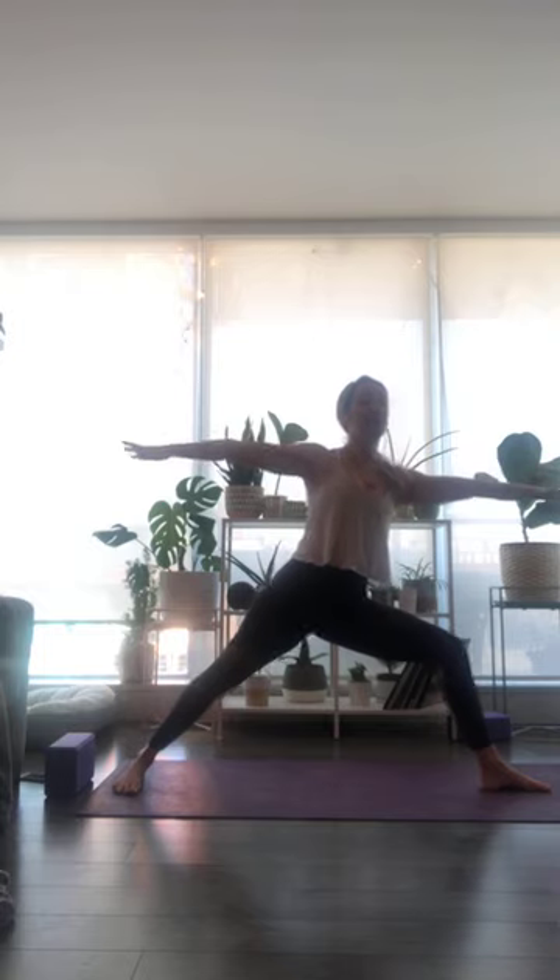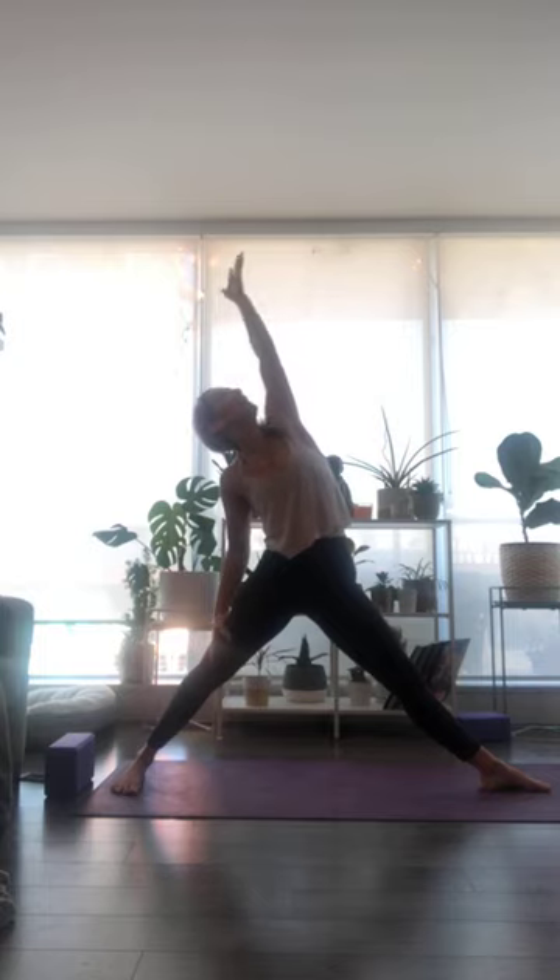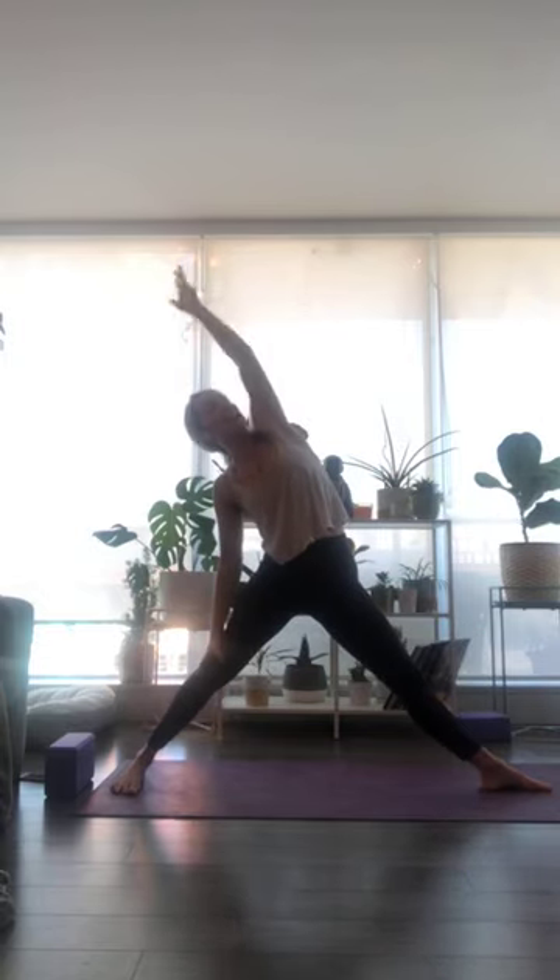Flip your front palm to face up. Inhale breath, straighten into your front leg, reach right fingertips to the sky. Exhale, bend deeper into your front knee — Warrior Two, press through the palm. Inhale to lift up and lengthen, then exhale to ground. One more breath just like that — inhale breath, reach up. Exhale, Warrior Two.